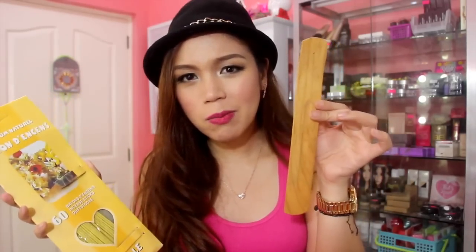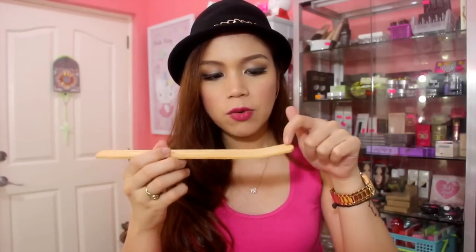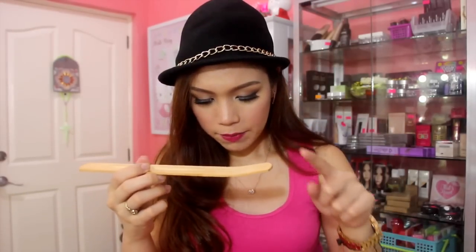She also gave me this Parfum Natural — Baton d'Encens — incense sticks, 60 pieces in vanilla flavor. At first I wasn't sure what the wooden piece was for, but it's the holder for the incense sticks. I haven't tried it yet.